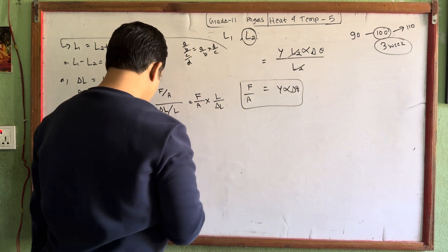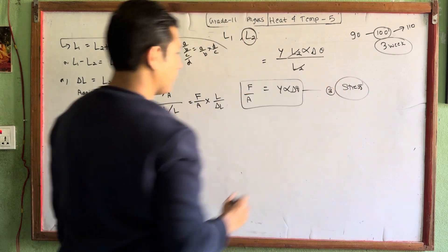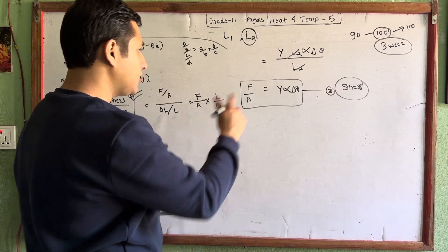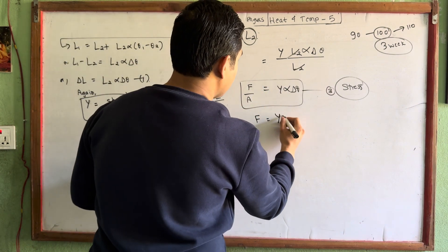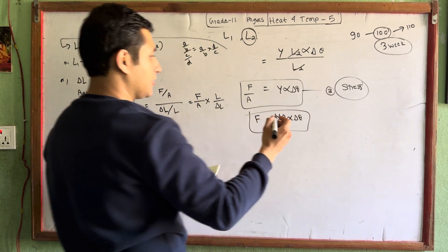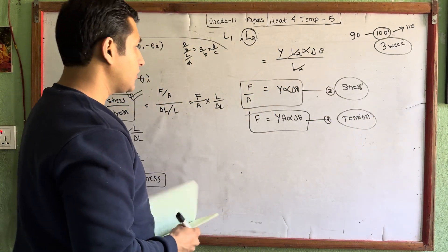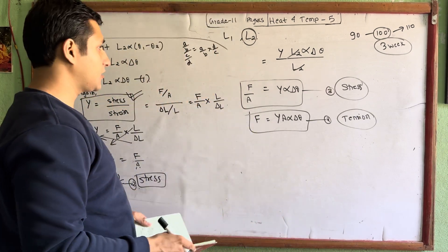This is the required formula. Equation 3: the stress formula gives stress equal to Y times alpha times delta theta. And the force is equal to area A times alpha times delta theta times Y. Equation 4 is the tension formula — tension means force. These two formulas are very very important and are generally used in numericals as well.